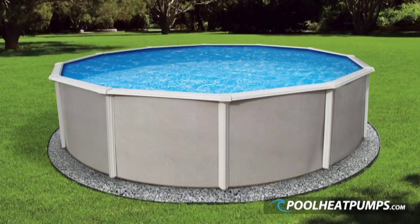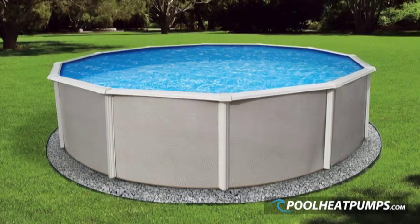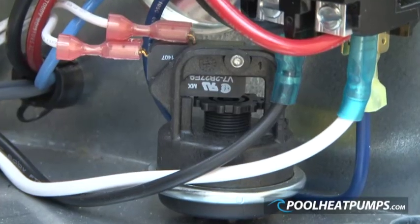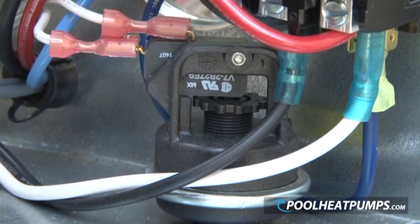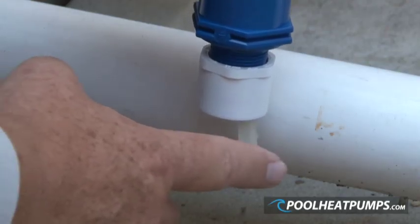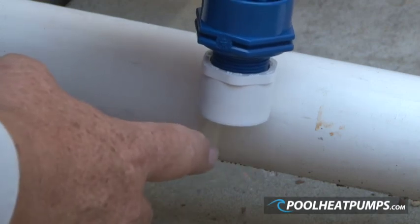When the installation of the heat pump is at a different height than the swimming pool water level, the pressure switch may not have the required adjustment or will work unreliably. In this situation, it is required that a paddle type flow switch is used instead of the pressure switch.